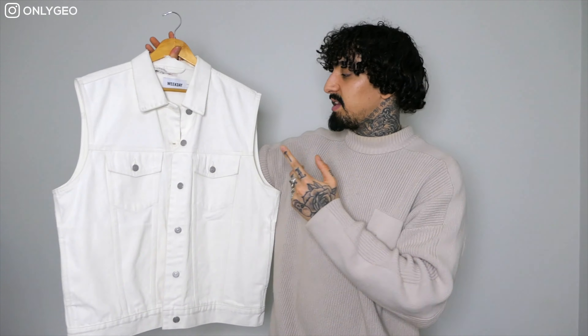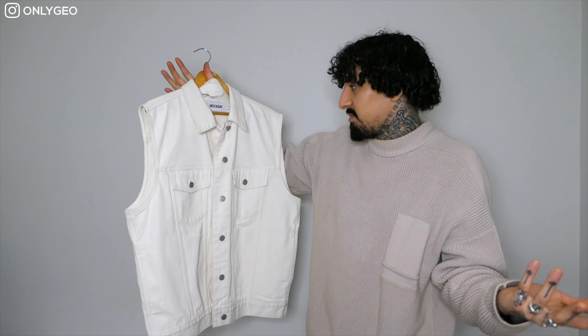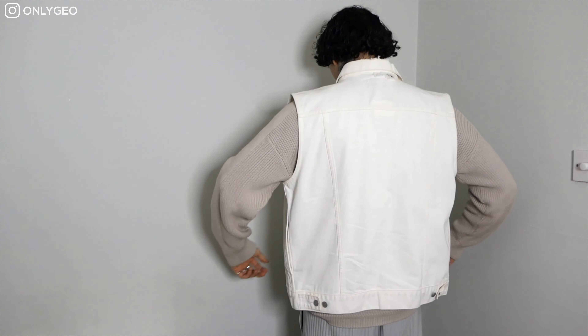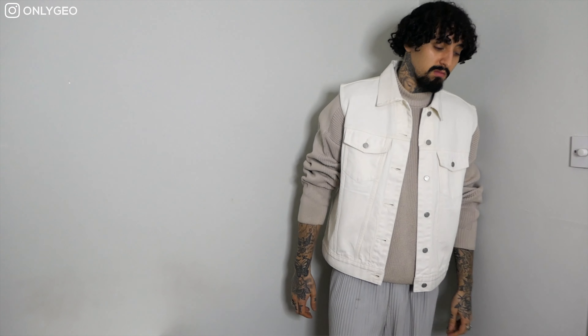Another Weekday piece — this denim vest. If you don't own a denim vest or any vest in general, definitely go and cop one because it's very essential. It's clean and very essential for spring. I'm going to be wearing this with some shorts and a vest for the hot days, and when it's cold I'll put a hoodie underneath.